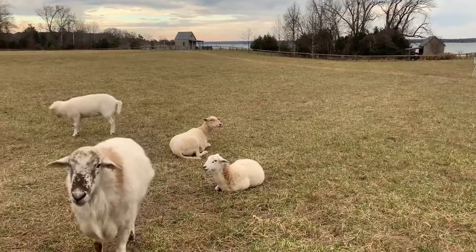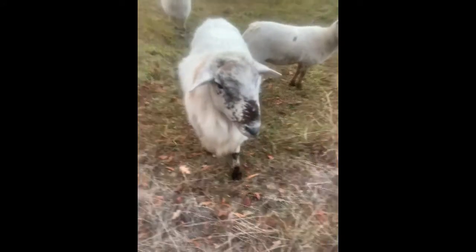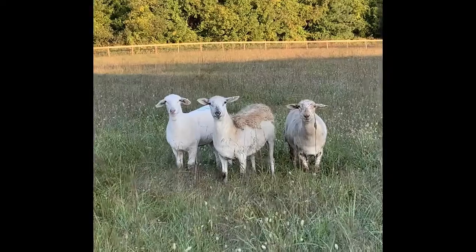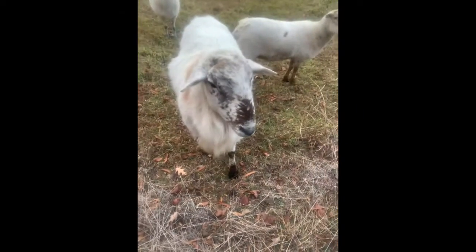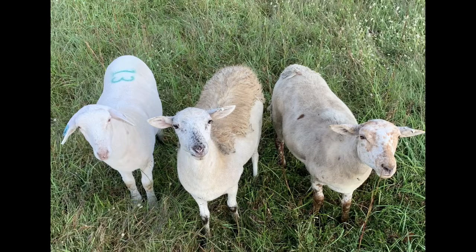So why did I choose to breed Katahdins? Well, primarily because they don't have wool. So are they naked? No, you can see that they're not. They actually grow a thick hair in the winter that looks a lot like wool, but it sheds in the summer all by itself.